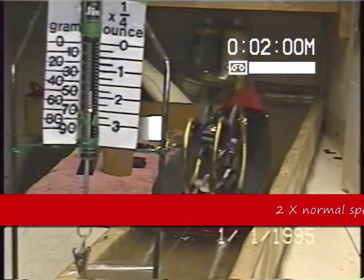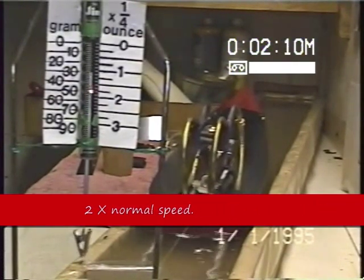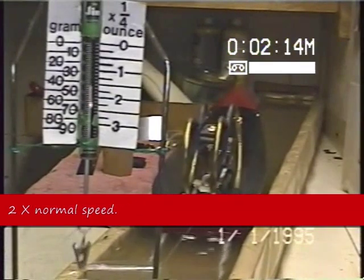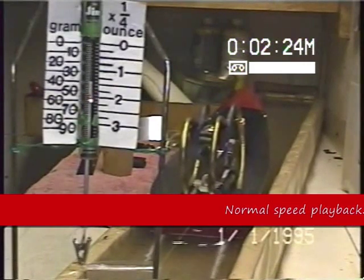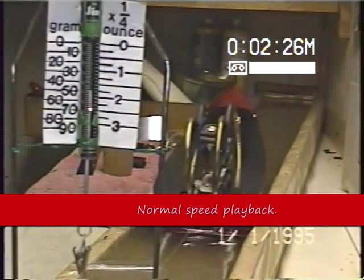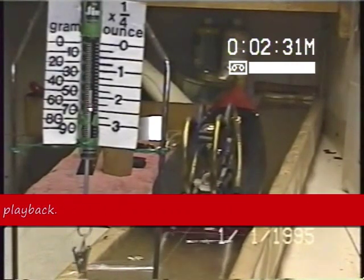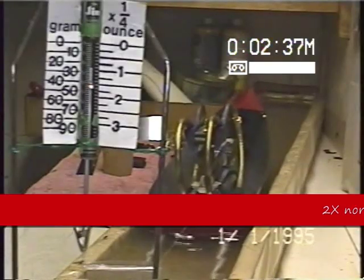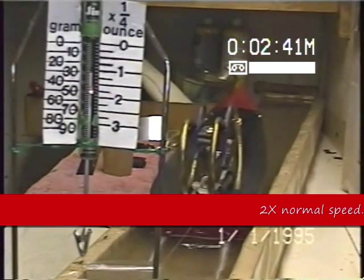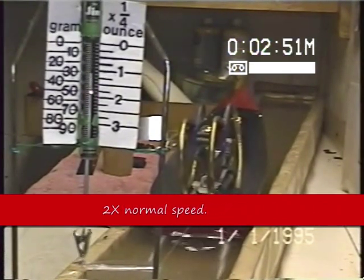I have called this engine's average power 500 milli-newtons.